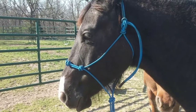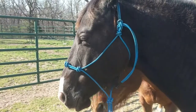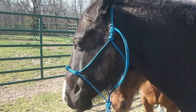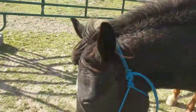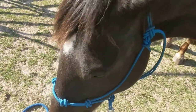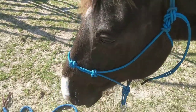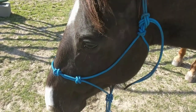Hi, this is Heather with Morseman Horsemanship, and I just want to do a short little video on what I expect from my horses when I take off their halter. This is my boy Cobalt. I've had him since he was a weanling, seven months old, and he is nine now, so it's been a long time.